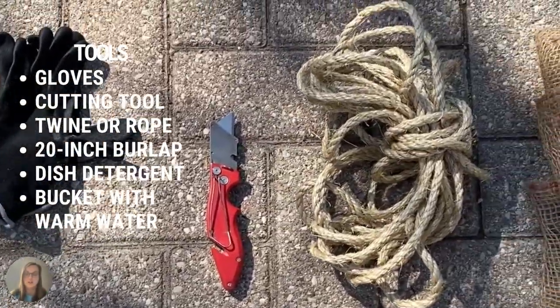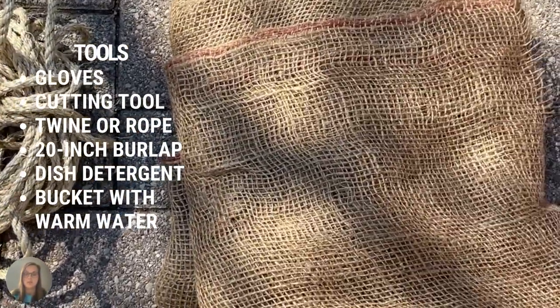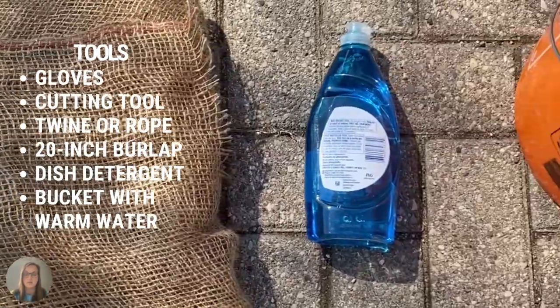The tools you will need are gloves, a cutting tool, twine or rope, 20-inch burlap, dish detergent, and a bucket with warm water.